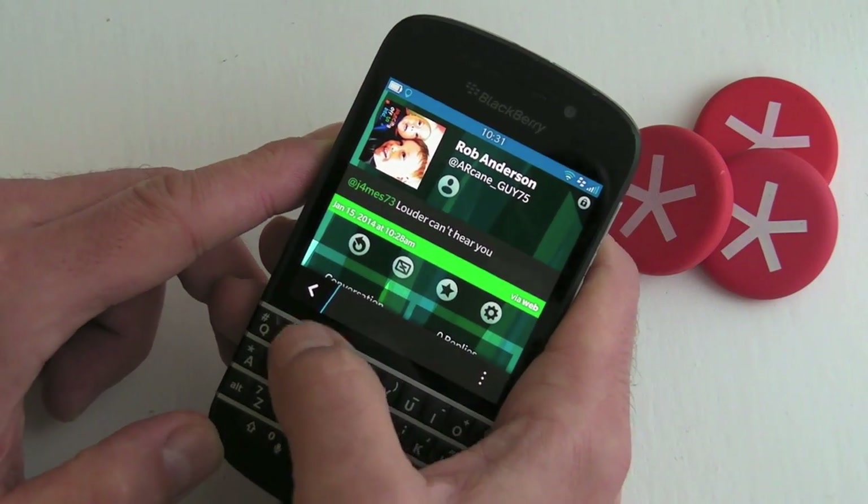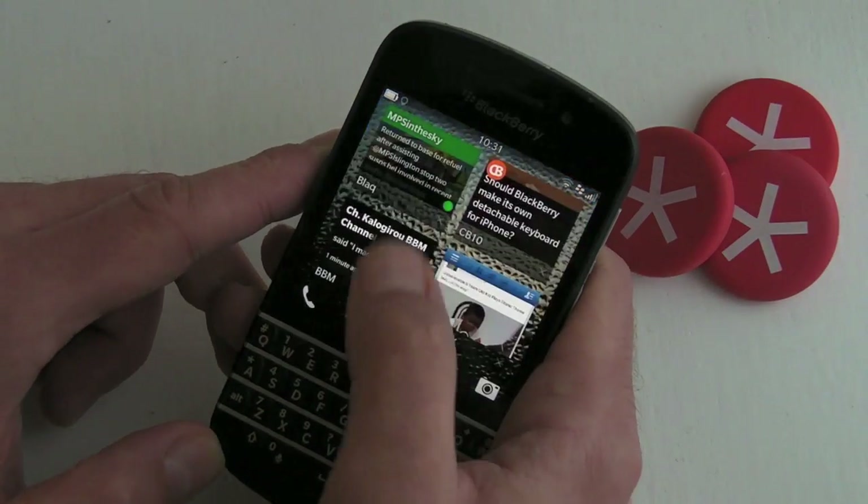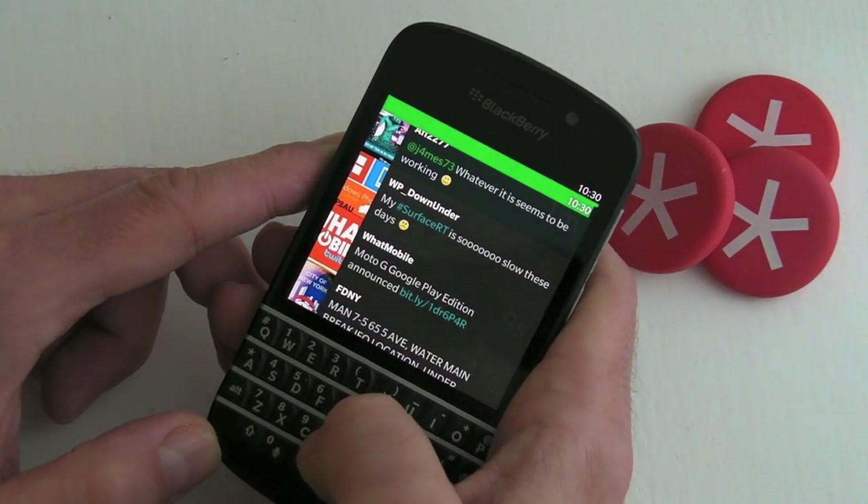If we open it, it opens up Black, and from there we can obviously reply or retweet — whatever we want to.